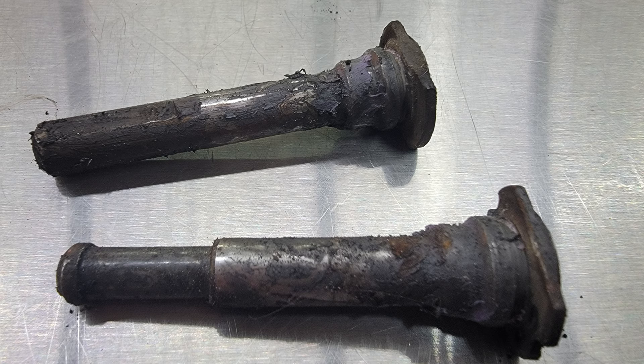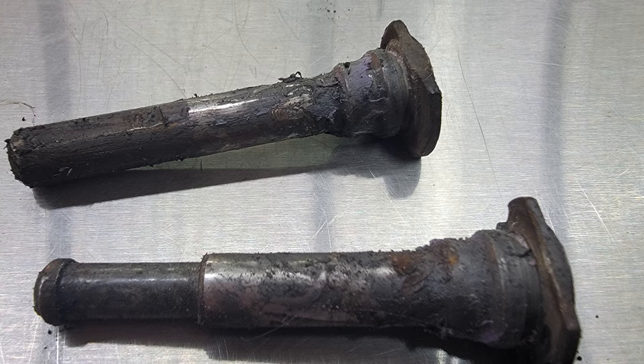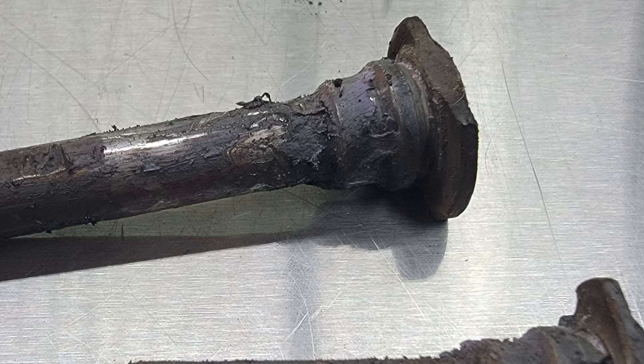This caliper slide was installed at this shop. The lubrication used — and I've got pictures of it — it's purple. The brake job in question was done at this shop. The technician no longer works here, but he used the purple stuff.